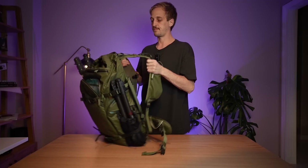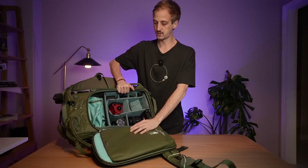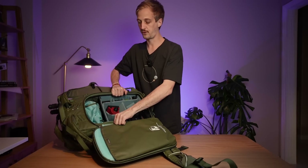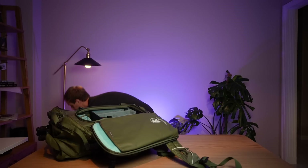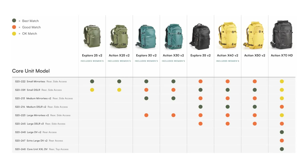The beauty of Shimoda bags: you've got rear access and also side access. There's a huge cavity in the bag where you can use core units — different size core units depending on how much gear you have. Not all core units can be used in all bags. The 25 and 30 litre can only take the mirrorless core units and the small DSLR core unit. The small DSLR core unit can be placed sideways for side access. The 40, 50, and 70 litre can take the deeper DSLR core units, and the 70 litre is the only one that can take the larger DV core units. Shimoda has a table on the website showing which core units fit in which bags.